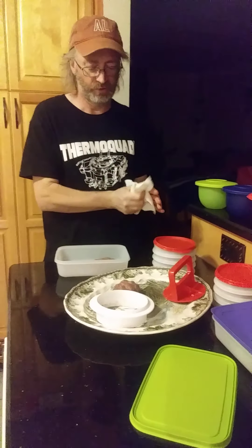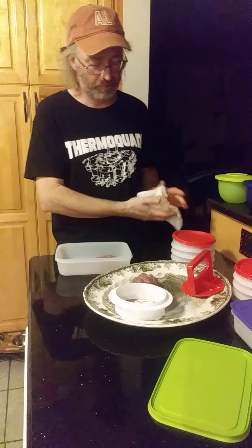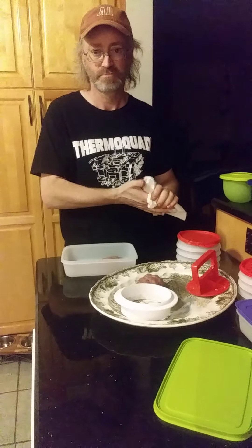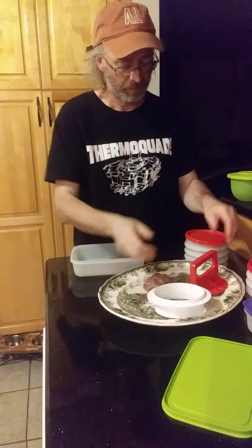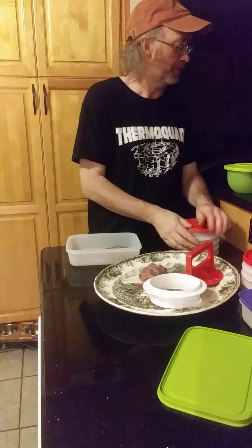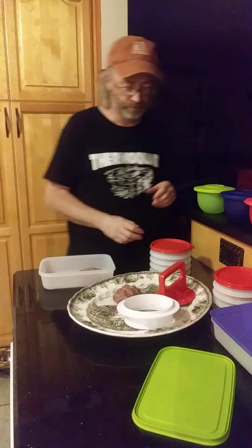So the hamburger press is a six-piece set. You get four hamburger containers, the press, and the ring. That is for $44 plus tax and shipping.